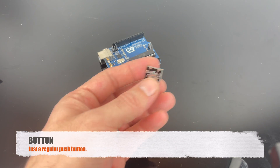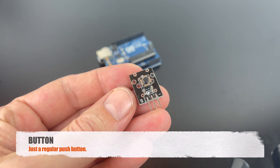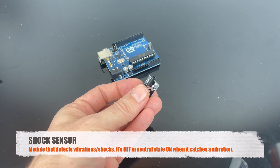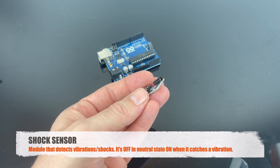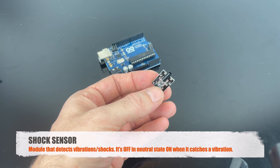This is the button, and that's pretty much it — it's just a button. This is the shock sensor, and it can detect both vibrations or a shock. It's off in its natural state, and when it detects a vibration or a shock, it will switch on.